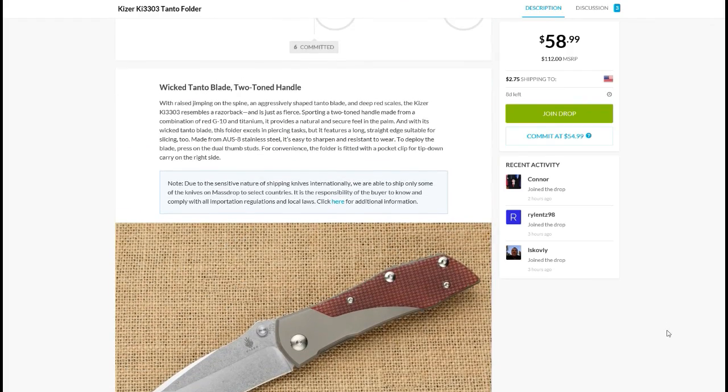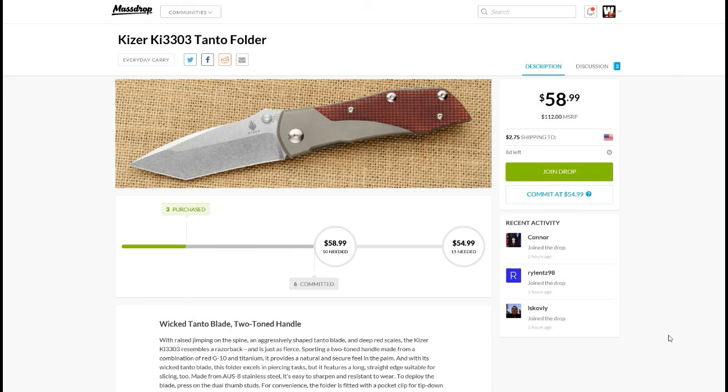For those of you not up on Massdrop, you basically join for free and commit to the lowest price, which here is $55. Once they have enough people committed — in this case 15 — the price drops, hence the name of the website. They make a collective order for that price and everybody gets their knife, which is pretty cool.